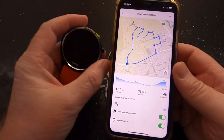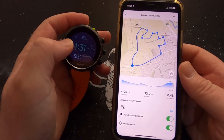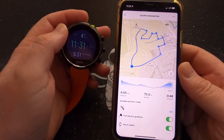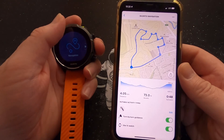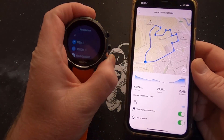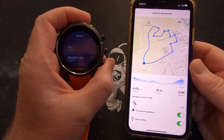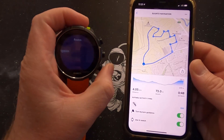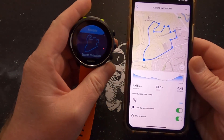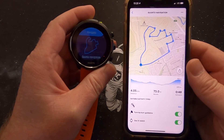It's pretty quick. Got my watch here — you can see at the top it's busy syncing. And that's done. Let's go to our routes on the watch. I've got a couple on here — syncing to navigation, there we go. Let's open it up and you can see it looks exactly like it does in the app.